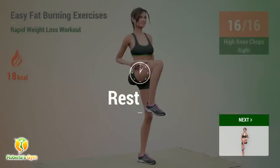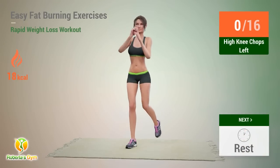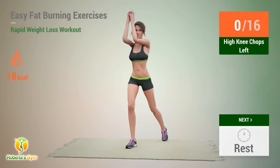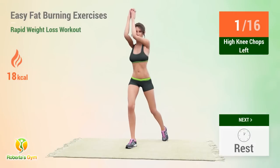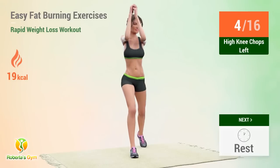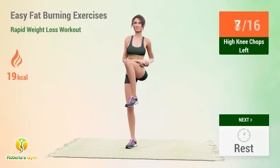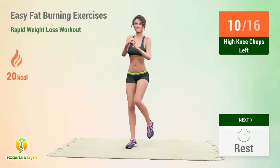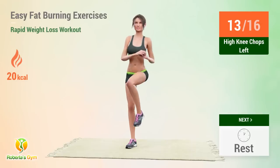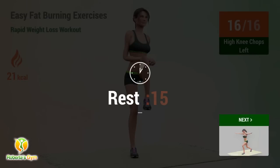Up next: high knee chops left! In 5, 4, 3, 2, 1, go! 1, 2, 3, 4, 5, 6, 7, 8, 9, 10, 11, 12, 13, 14, 15, 16. Rest time!